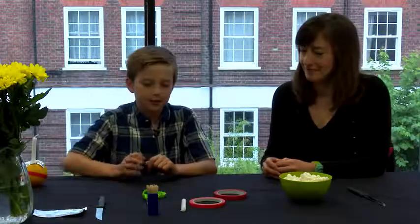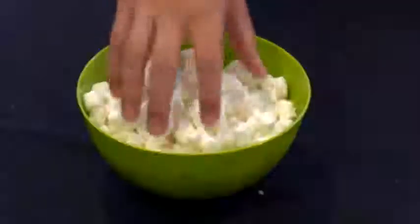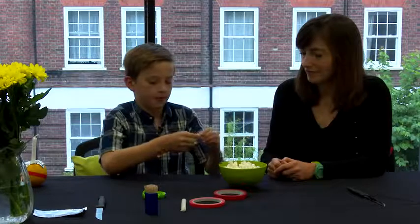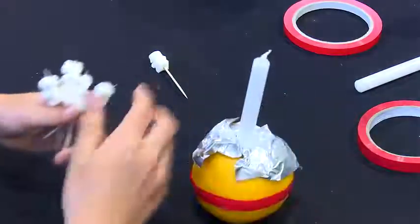Now you put your orange to the side. Next you take your cocktail stick and you put the sweets onto the stick like this. Here's some I made earlier.